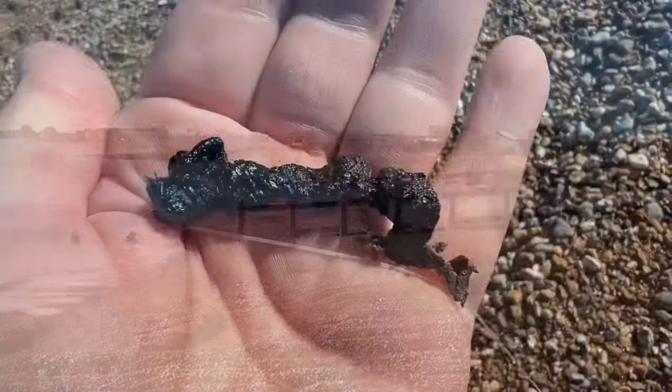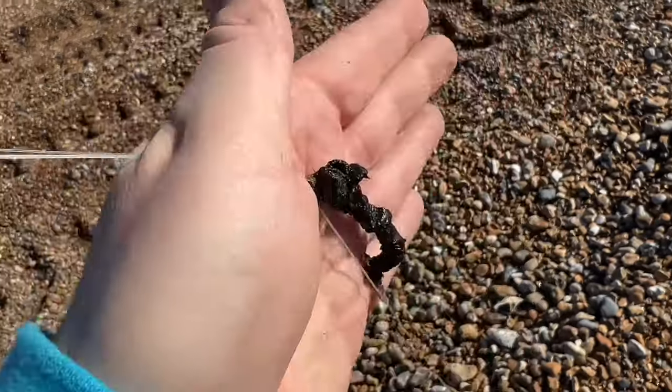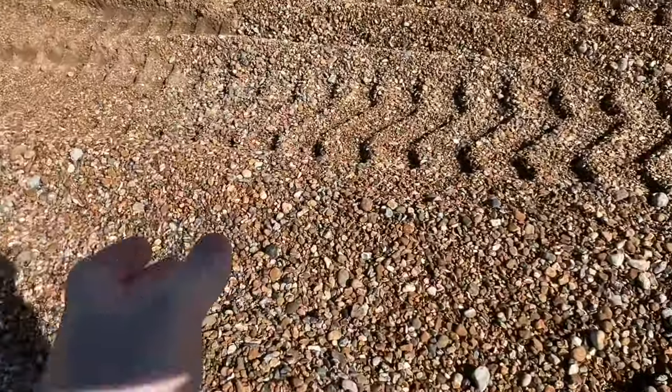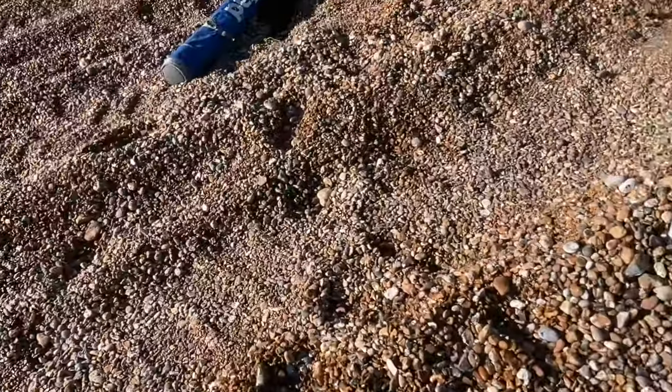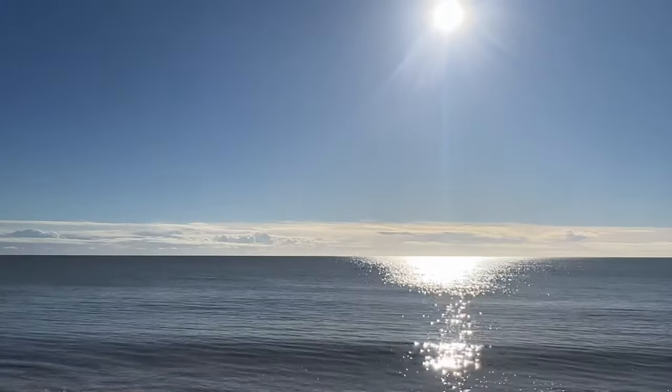Happy days. We have got some old frozen black lug with us today. We haven't got the fresh yet. So while I'm waiting for the phone call, we're just going to chuck a three-hook flapper out with some old black lug on it. I'll tell you what, it bloody stinks. So we'll get that cast out. We might even be able to get a fish before we get the phone call.